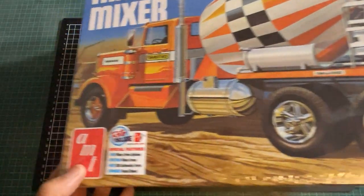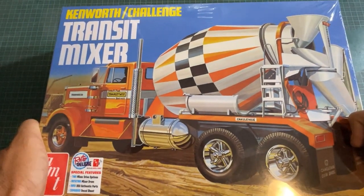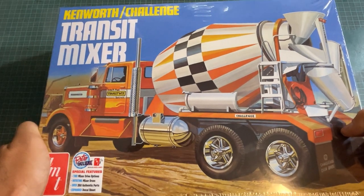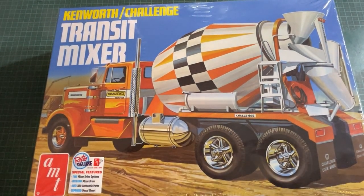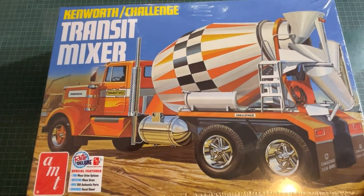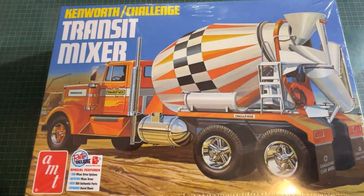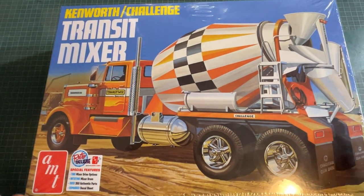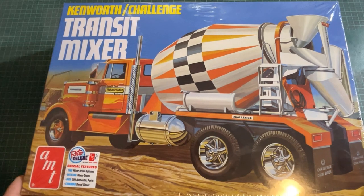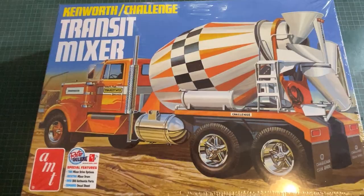It's a kit that I've been chasing for quite some time. Every time I went looking for this online it was apparently not being made anymore. But this is a repop — AMT have done this again, they've released them. We've got our hands on one, and they were just stupid prices before. This was really nicely gifted by Shane, so thank you very much to the guys at Scale Autos Hobbies here in Mackay.